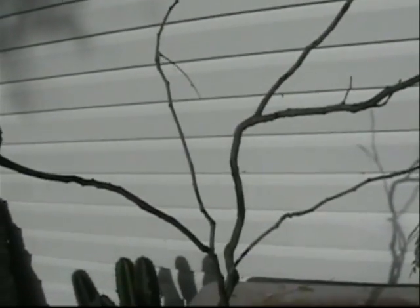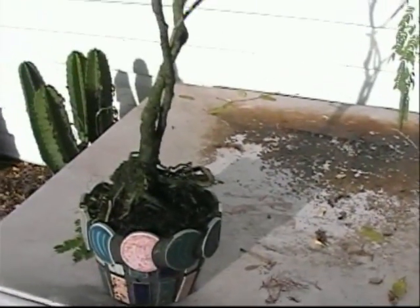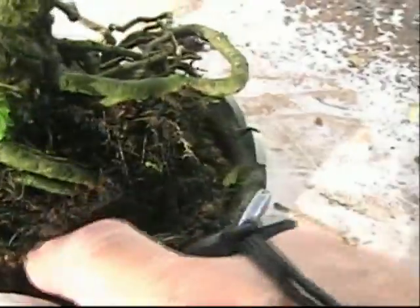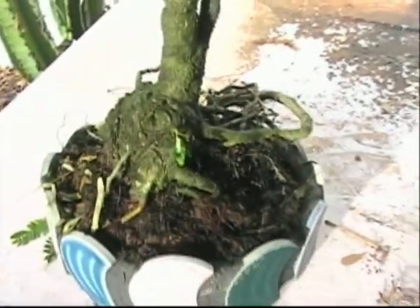What happened is I went and sprayed this after I saw some caterpillars, and I think the spray was a little too much for the sensitive leaves of the mimosa. I think it'll be okay, but then I started to look at it and I said this moss looks a little bit old in here — I think we're going to replace it. So that's what we're going to do today.